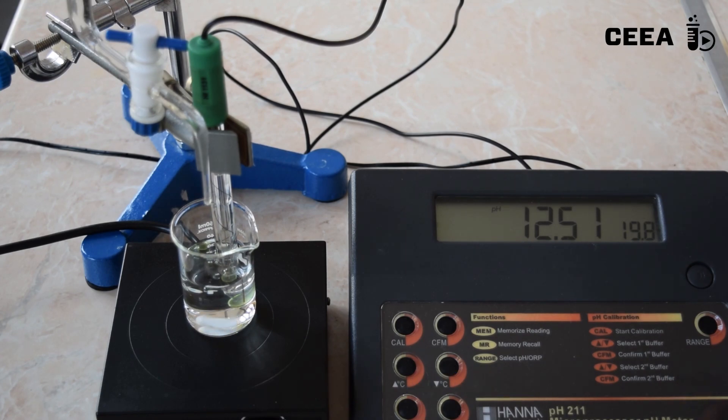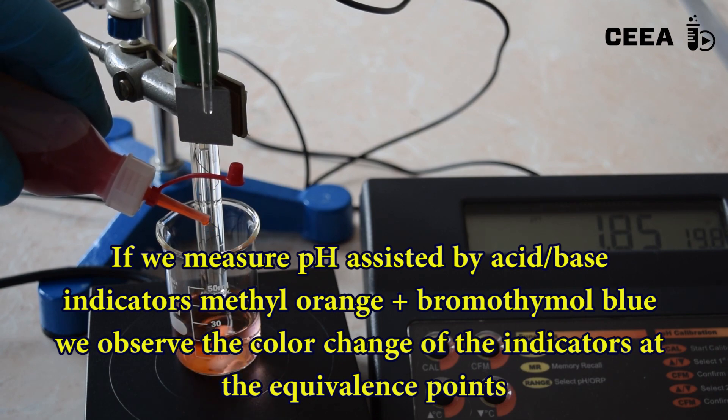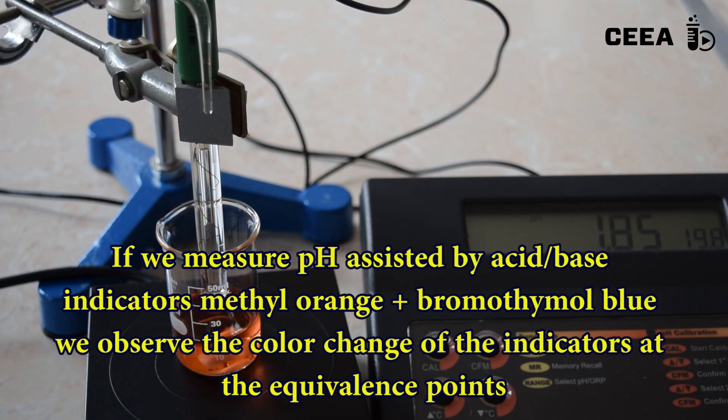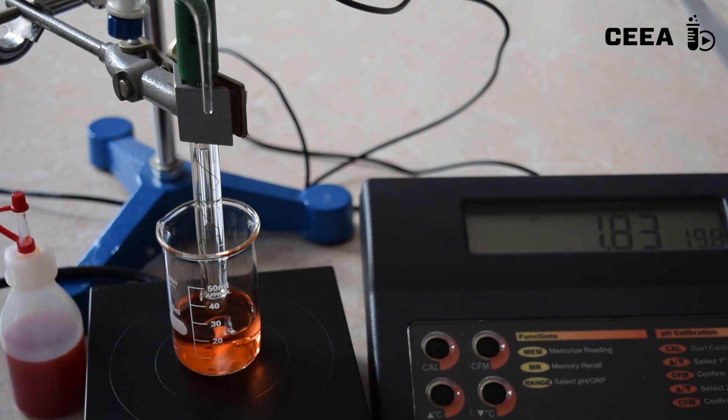If the titration is performed in the presence of acid-base indicators — in this case a mixture of methyl orange and bromthymol blue — we notice the color changes when the pH jumps due to the equivalence points.